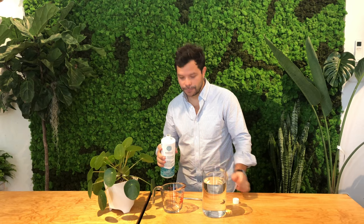In this case we have approximately one liter of water, so we're just going to take Marfil, shake it, and then we're going to put 50 milliliters of soil enhancer — because one liter divided by 20, that's about 50 milliliters.